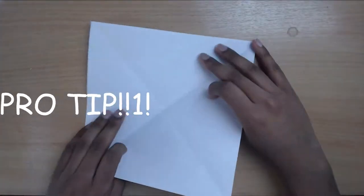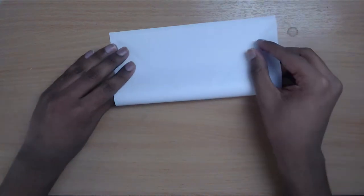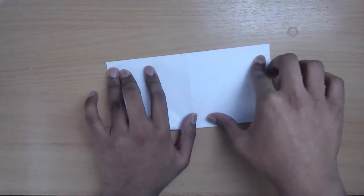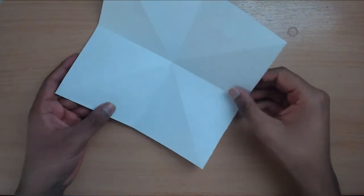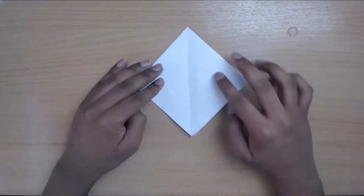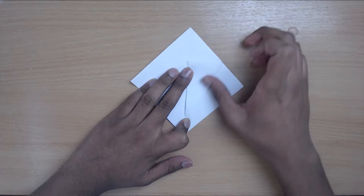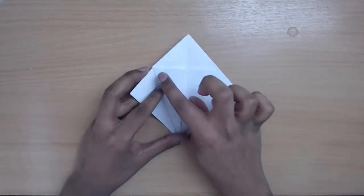Pro tip: if you ever feel stuck, re-watch the video, pause it, or slow it down. Leave a comment if you're ever unsure and I'll help out. Now, what we're creating from this is called a bird base because you use it to fold bird models such as this crane. Bring both of these sides into the center. Now using the same principle we used for the flower, make a note of these two corners.